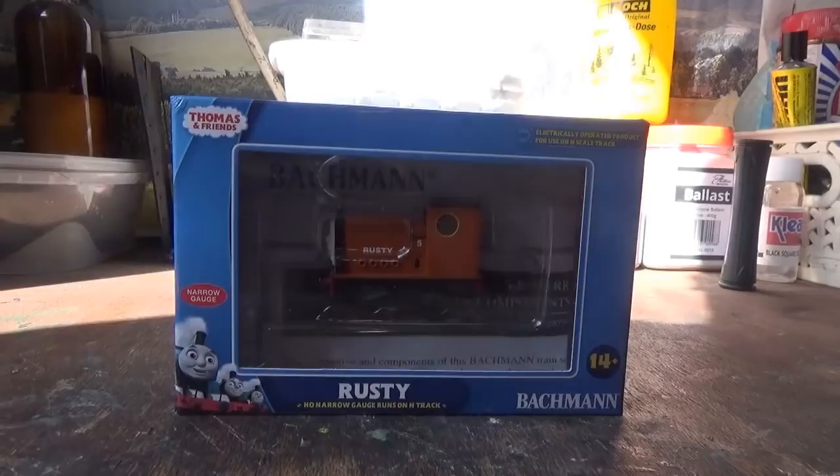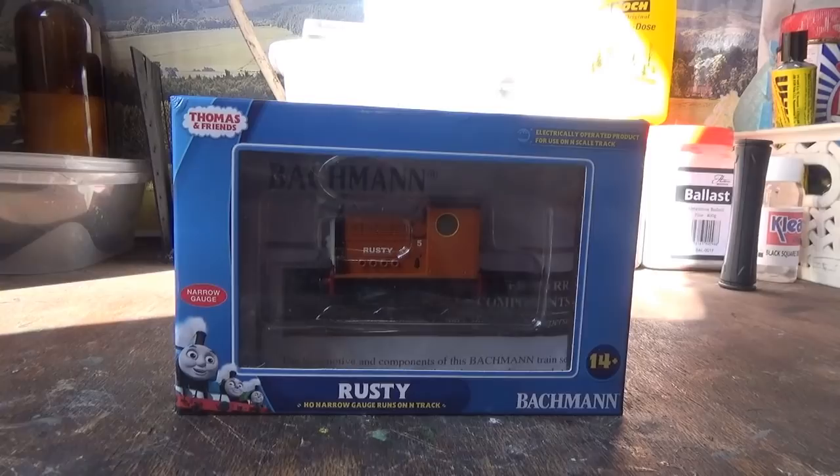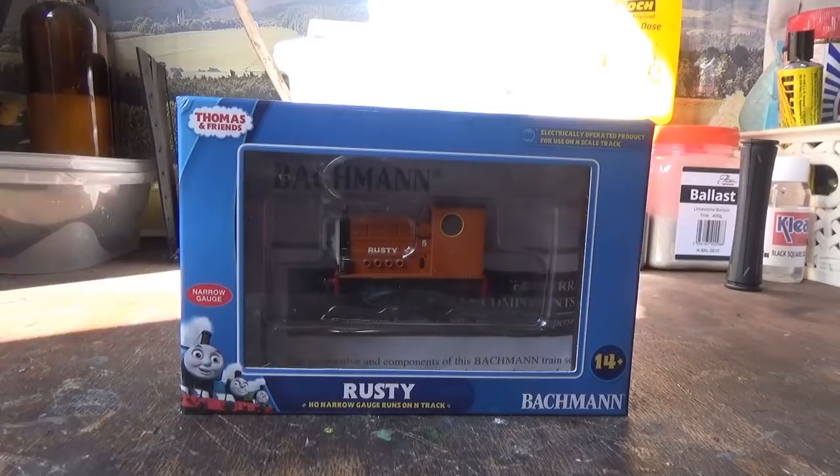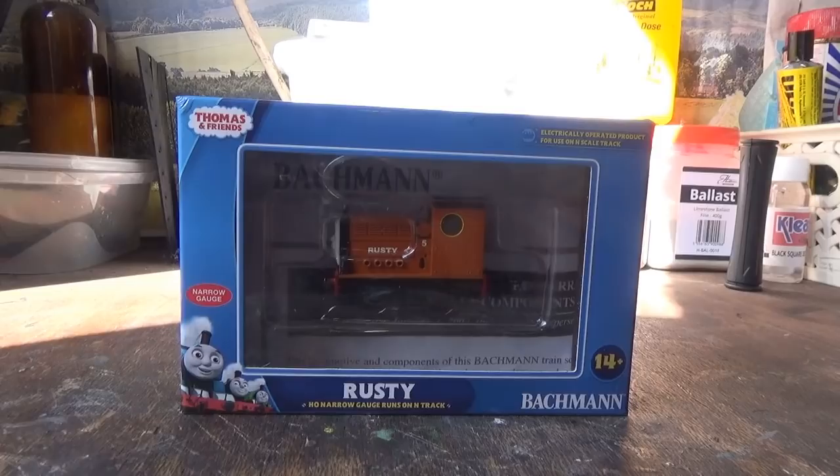Hi everyone and welcome to another video from Class 47 Peter. In today's video it's going to be a modeling project related video. In this particular video, the project I have on the go is a project that I've had on the cards for quite a while, and I am looking forward to doing this project. That project is going to involve me modeling this model into a model of my own.